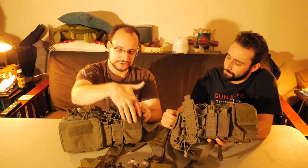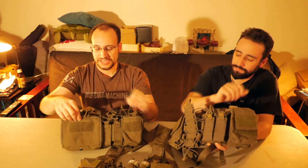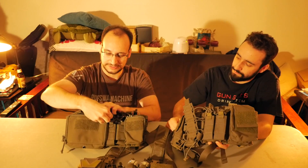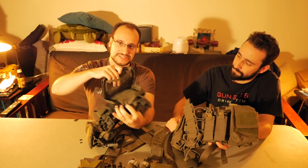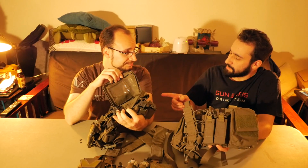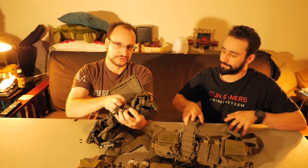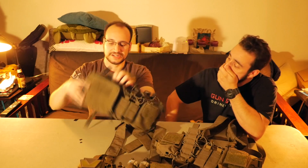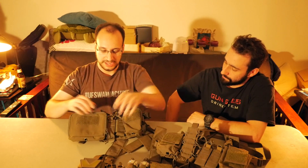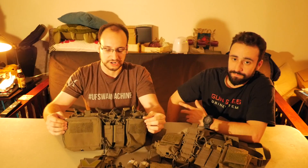It has a GP pouch located right here that's secured with zippers instead of a Velcro flap like on the original one. It's also a very large admin-style pouch that when you unzip it features a plastic inside section where you could throw a map or something. The TMC copy is the same as the real one on that — so that's a one-to-one copy. It's also got some elastic for securing additional items inside, and it sports two similarly sized multi-mission pouches.